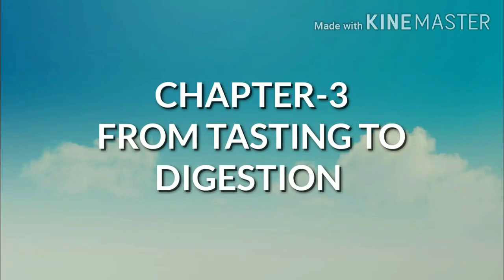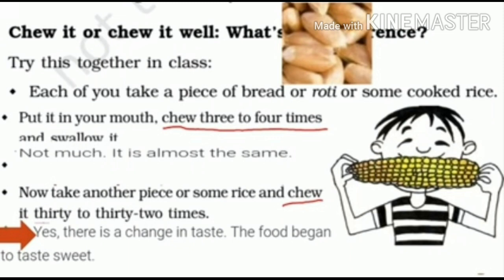Good morning children. In today's science class we discuss some of the important functions inside our body. In the last class we have seen that we should chew the food item very well before we swallow it. If we chew the food item only three or four times, it cannot mix well with the saliva present in our mouth, so it should be chewed well before we swallow it.